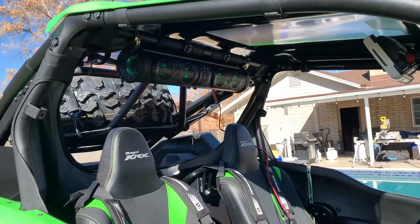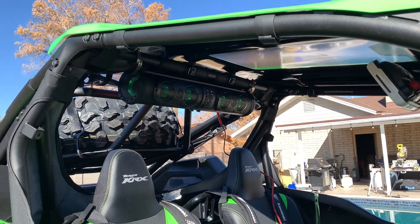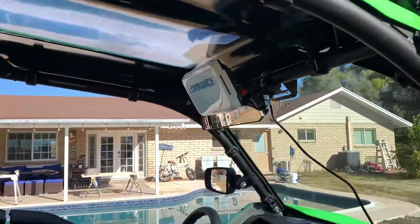Yeah, that sounds pretty darn good. I'm really happy so far with that sound bar — fits perfectly. Just going to wire it into the battery and go along the cage to wire it in, same as the GPS.